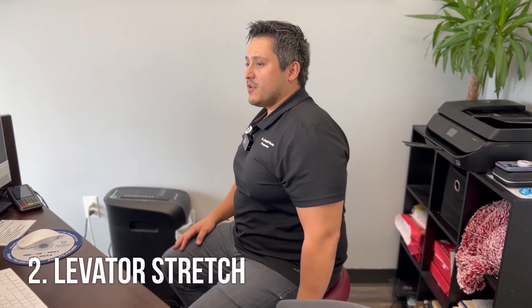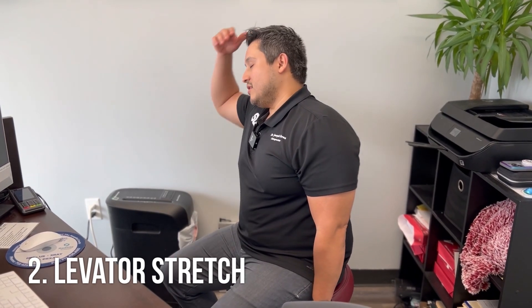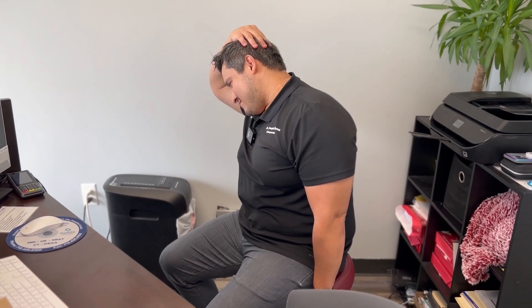The other muscle you can stretch using a similar technique is called the levator stretch. Grab the edge, lean away — this time you're going to look away from the side you're grabbing and then down to the floor. Same idea on the other side: grab, lean away, look away, and then look to the floor. Great stretches for the neck — hold 30 seconds. Nice, easy stretch; don't be trying to rip off your neck muscles.